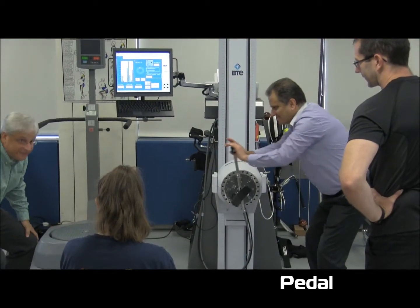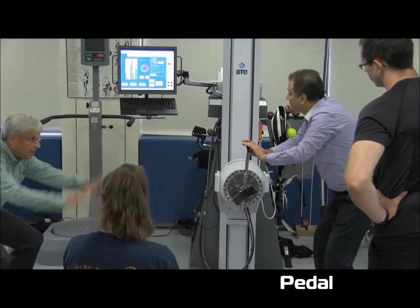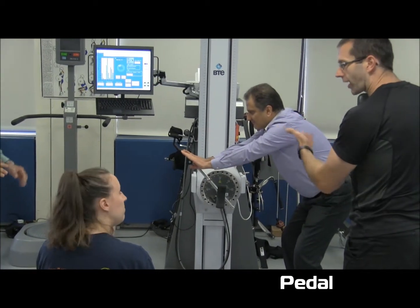What you're working for is that stability in the ankles, knee, hip — and you're right here. We're not doing much. It's eight kilos. That's what we're doing. It's quite a surprise.